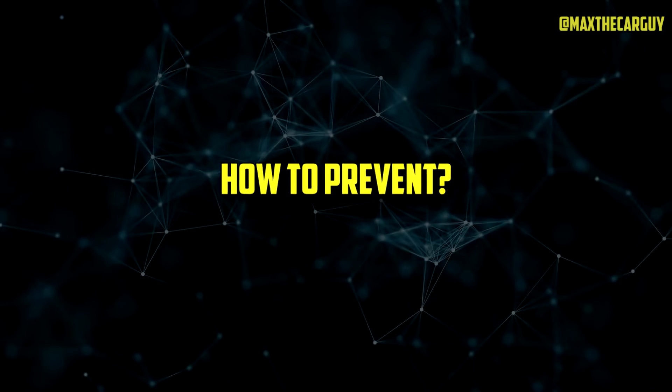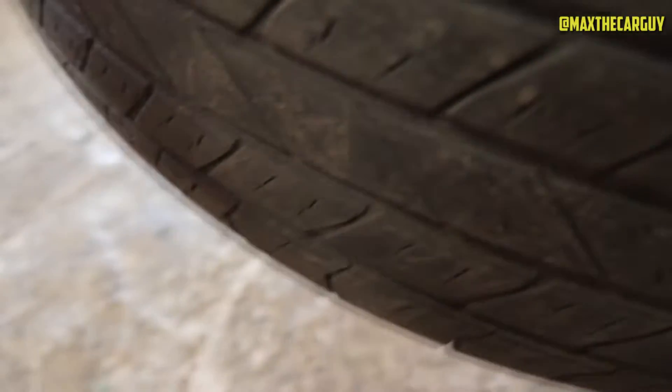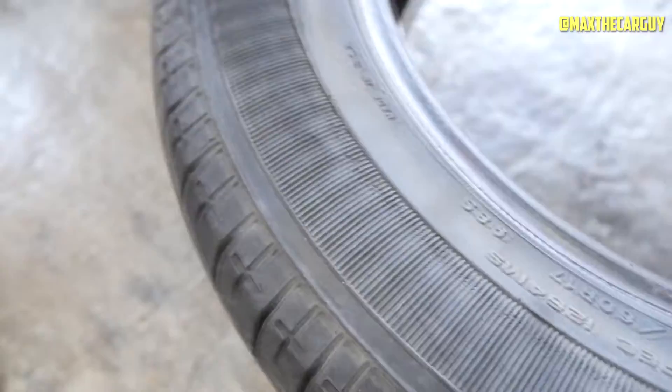Knowing how to spot dry rot and what to do about it is helpful, but it's much better to know how to avoid it in the first place. Even though dry rot on tires cannot be entirely avoided, it can be significantly slowed down. Five recommendations to help prevent your tires from dry rotting are highlighted below.